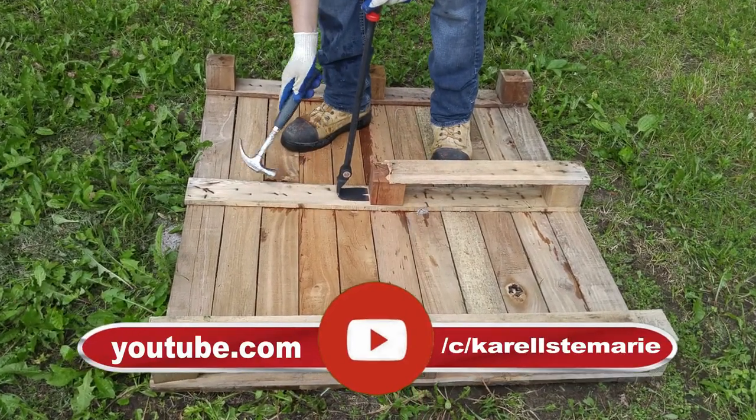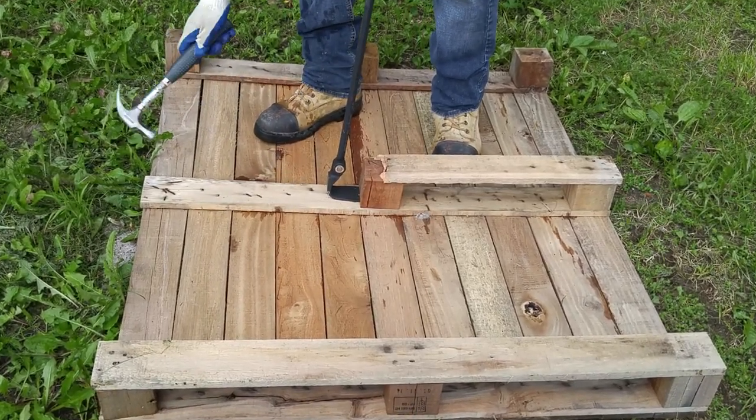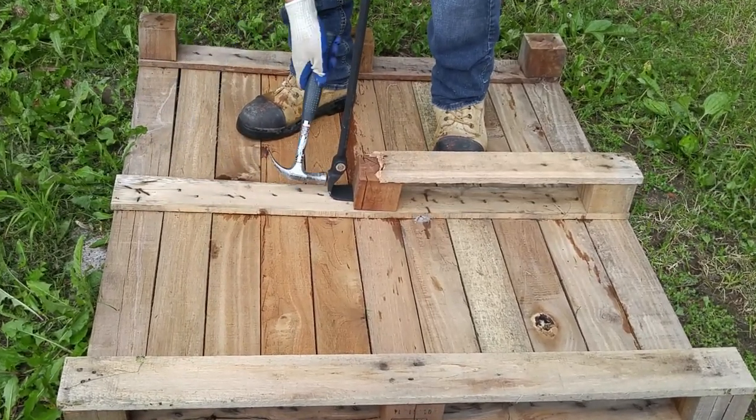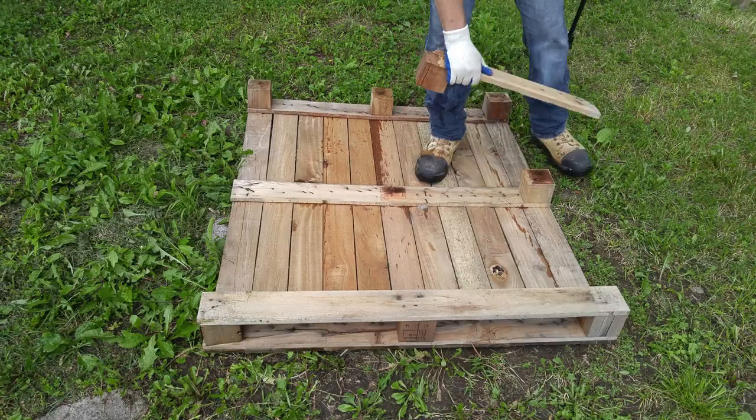Flip the pallet upside down — that's where it's the weakest. It's designed to be sturdy when it's standing upright, but if you attack it from underneath, you actually expose all of the weak spots.